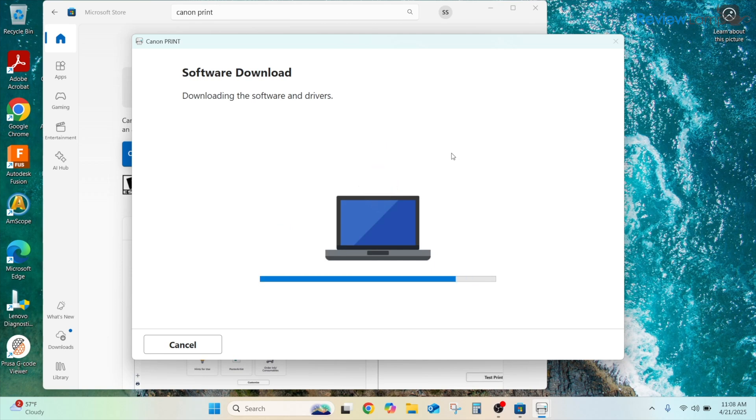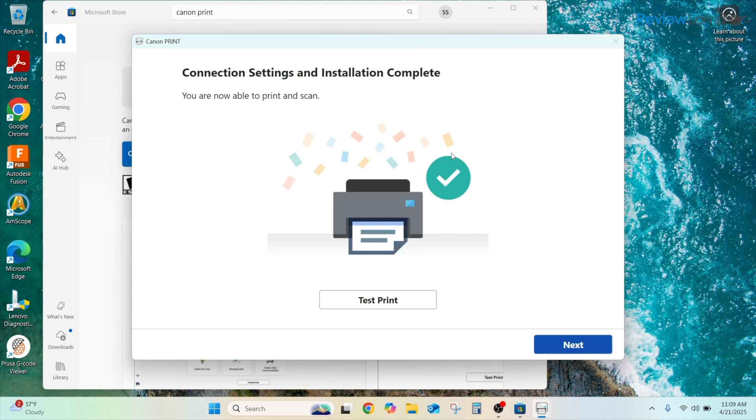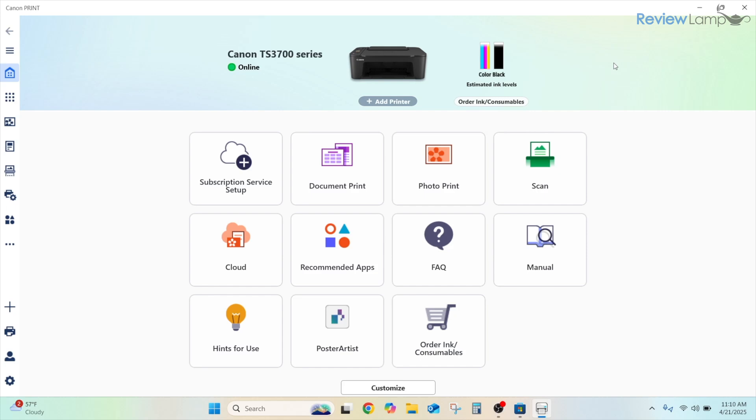The connection is successful. It downloads the latest software and drivers, installs additional drivers, and registers the printer to your computer. After a few more processing steps, it confirms that the connection settings and installation are complete. You can perform a test print or click Next to proceed. The app's home page then shows the Canon TS3700 series with a green dot and the word Online, confirming the printer is connected and ready to use.